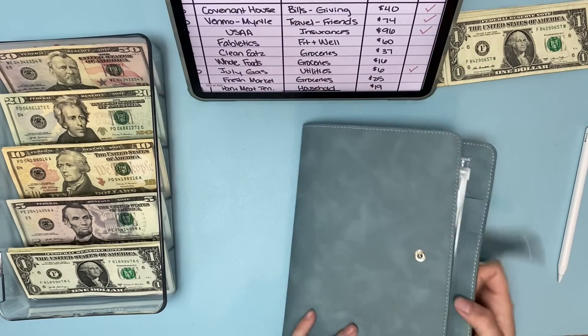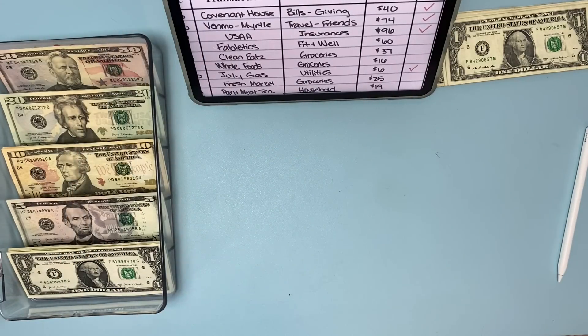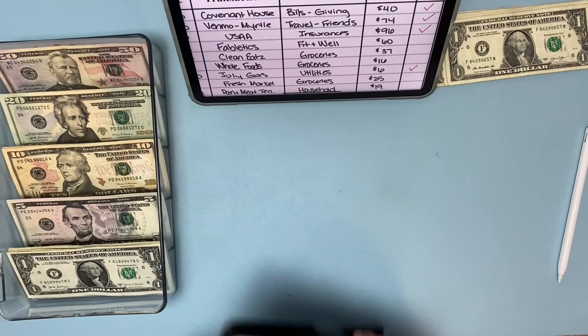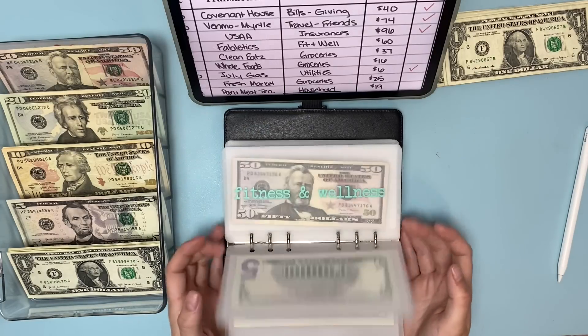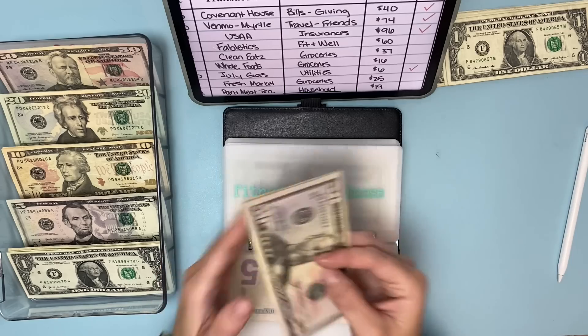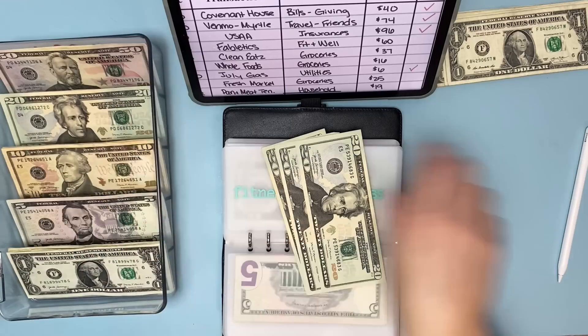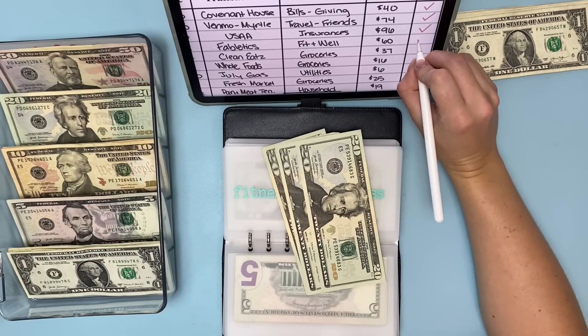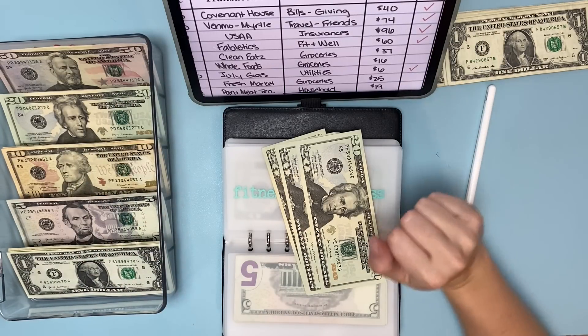Now I'll go to my long-term spending for the fitness and wellness charge. This was for Fabletics — I have a Fabletics subscription I haven't used in a while, so I have lots of credit built up. I need to pull out $60, so I'll do the $50 and the $10. My hands are a little shaky, sorry about that.